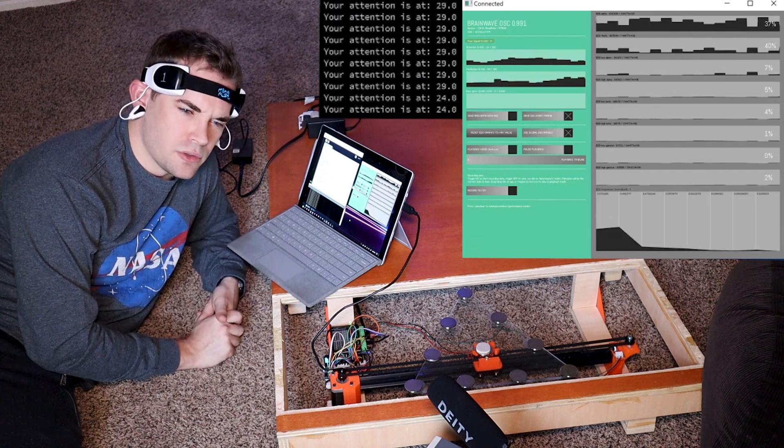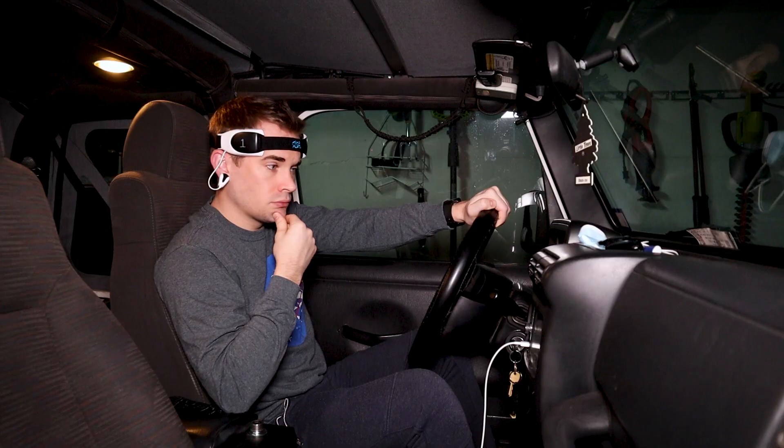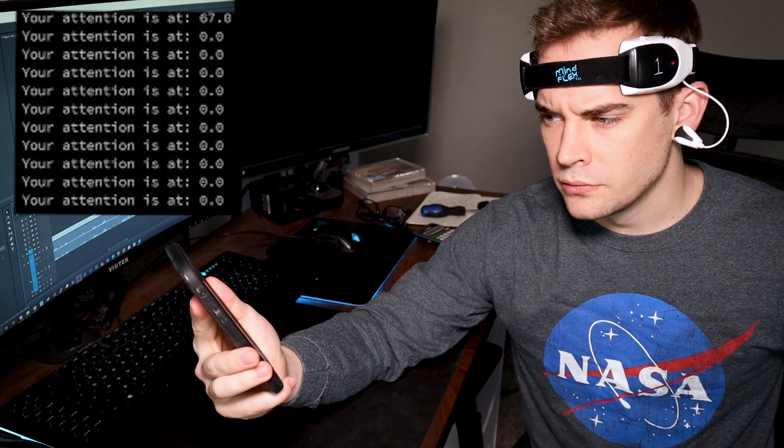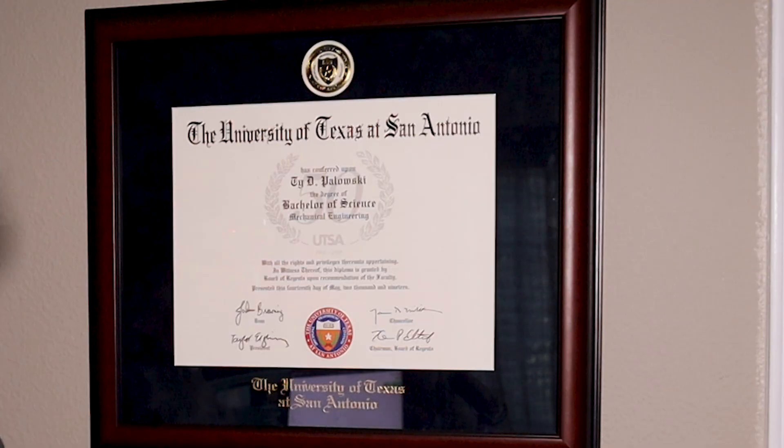I wonder what else I can add mind control to. My window blinds. Driving my Jeep — I don't want to try it. My relationship. 'Oh my god, are you even paying attention to me?' Apparently not. Student loan debt — it's worth a shot. For real though, you actually can get this thing to do pretty much whatever you want utilizing the two pieces of software I showed you and the Bluetooth connectivity. I just can't think of anything more than a beer pong table right now.